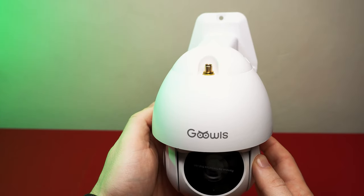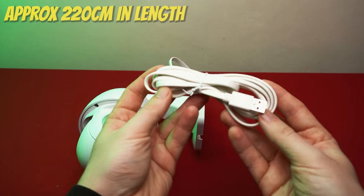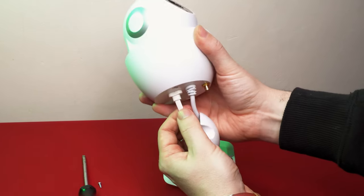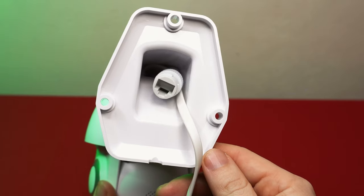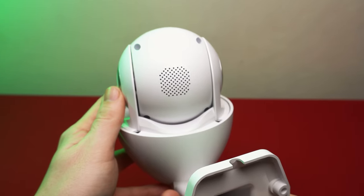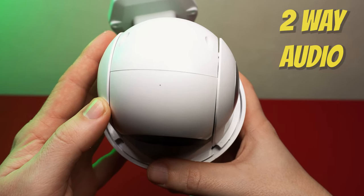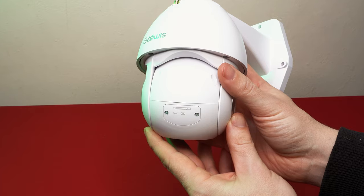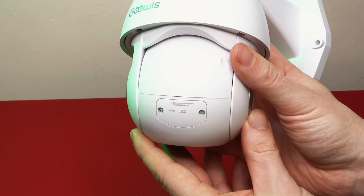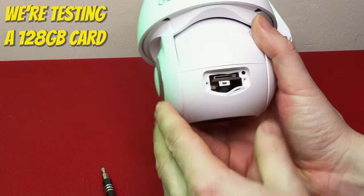On the top is the connector for the WiFi antenna which just screws down into place. The USB cable is attached directly to the camera and it's non-replaceable, so it's best not to break it. There's an ethernet port if you prefer to hardwire it rather than using a WiFi connection. A speaker can be found on the back of the head and a microphone on the bottom for two-way audio. On the other side is a plate covering a microSD slot and a reset button — you can install a card up to 64GB and it must be a class 10 card.